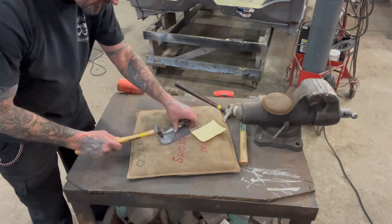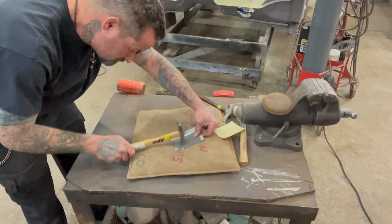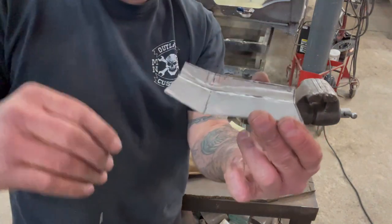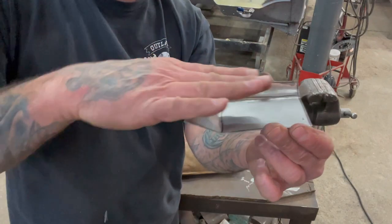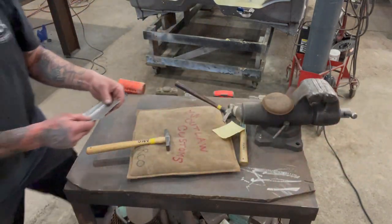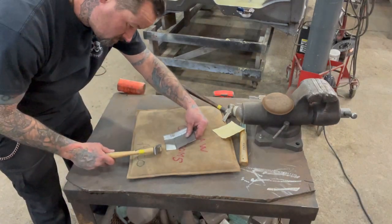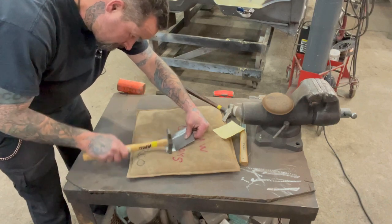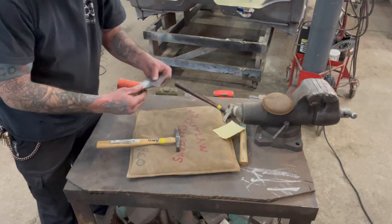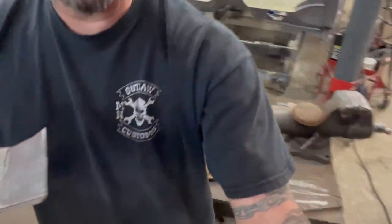Same thing — you want to use that radius side on this hammer to do that. And now this is almost at like a 45 or something, but I want this to be a smooth radius, so the next thing I'll do is run that hammer across here and smooth it out — that's going to give it a nice crown or a nice radius. And then right here on the end it needs to be shrunk more, so we'll go back over to the shrinker.